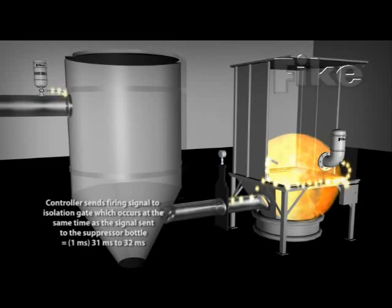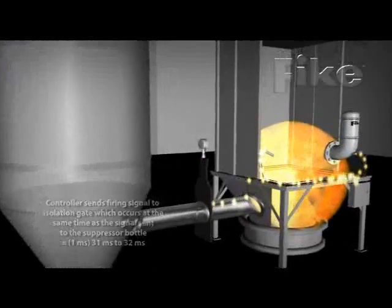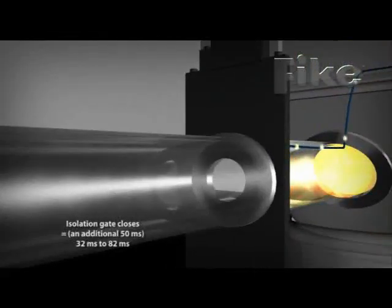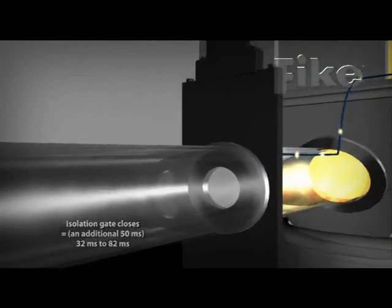The system maintains a history of the event for future reference. The gas cartridge actuator drives the piston on the isolation valve, closing the slide gate and providing mechanical isolation in the duct.